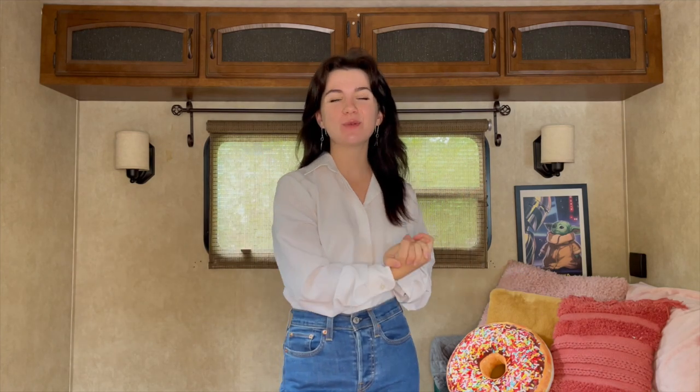Well hey everybody! Welcome back to another basic banjo lesson with Willow. This week we're gonna work on one of my favorites — the first part of Farewell Blues.